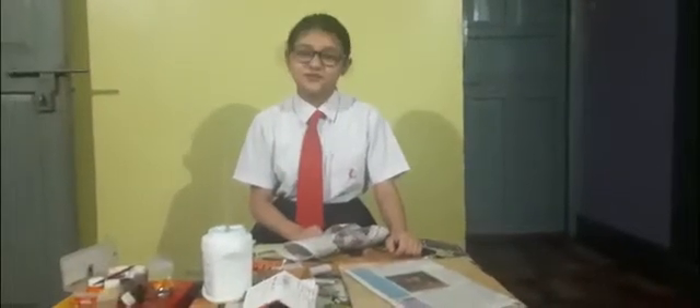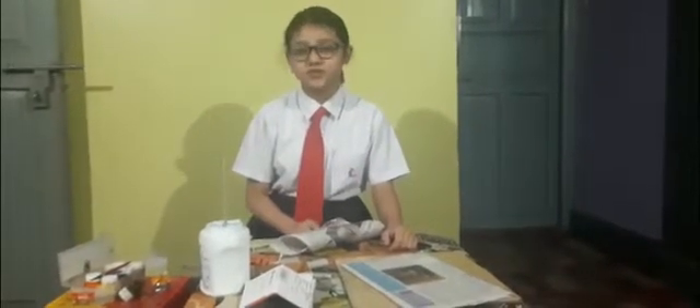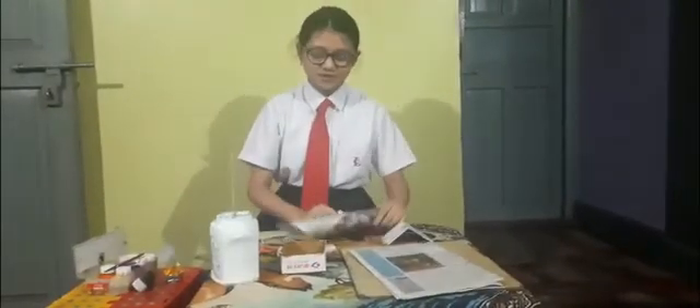Good afternoon, my name is Arya Sarafasa from class 7B, and I'm going to show you how to make home decoration with waste paper. The materials required are fevicol, scissors, waste paper, and a box. You also need to make a rooftop shape from cardboard.